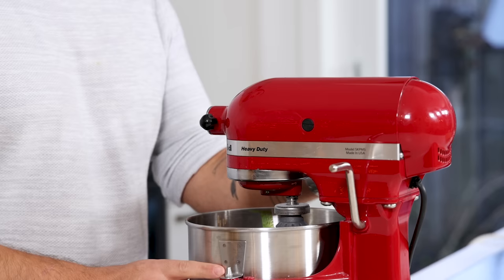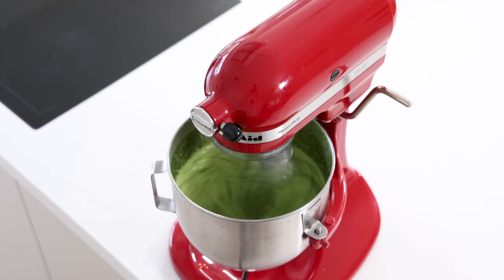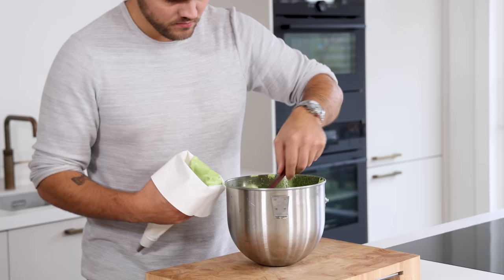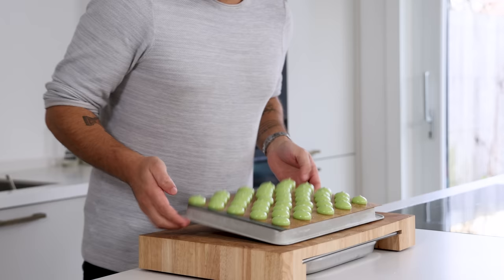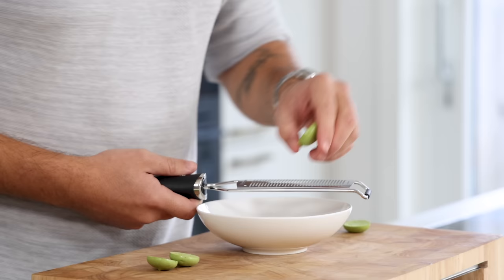Beat until stiff peaks have formed — this really takes some time, so don't be surprised if it needs to mix for 5 to 10 minutes. Once it's a stiff meringue, transfer it into a piping bag fitted with a small round nozzle and pipe small equal meringues onto a silicone sheet. Sprinkle some flaky salt on top and let them dry at 70 degrees Celsius for 30 minutes. After that, turn down the temperature to 50 degrees Celsius and let them dry for at least 5 hours. Then shave a little bit off the top to make them stand level, and keep them dry and covered for later.